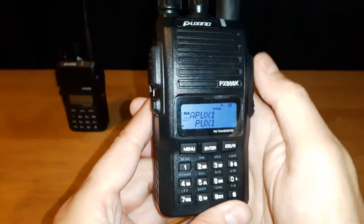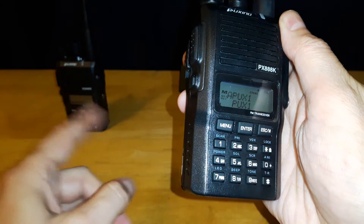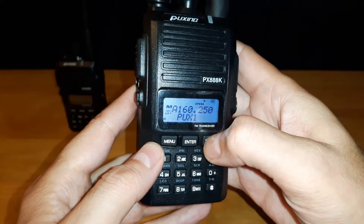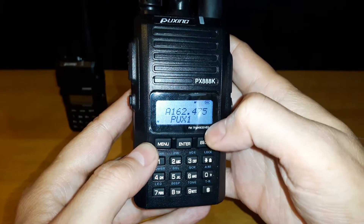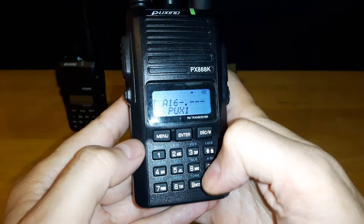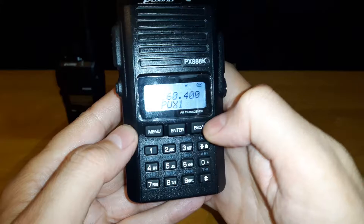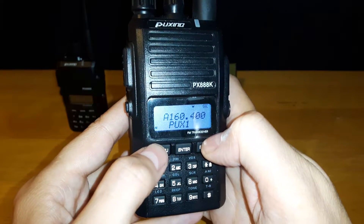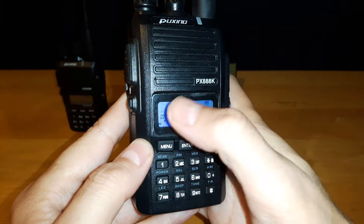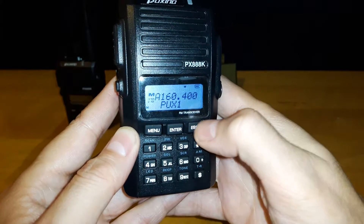Let's say we want to program in a frequency for transmitting to another radio, which I've already pre-set up over here. You do the same thing again — hit escape until the M is gone, then type in the frequency. For this one I'm going to use 160.400. I'm going to program this in as channel 70, so I'm going to hit menu, escape. The M is flashing — type in the channel number 70, hit escape.